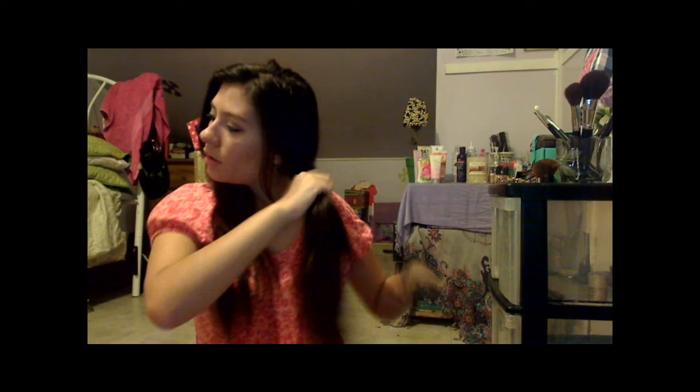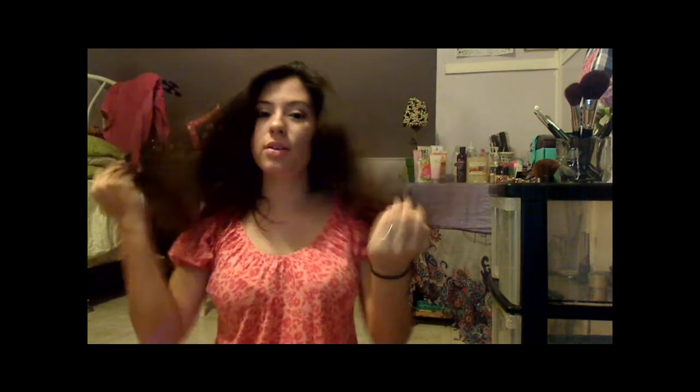My hair's still a little damp and that's okay because I like it this way. So first I'm just going to comb it out — just comb it out. I want you guys to see the full view of my head. My hair, as you can tell, is straight, but I still have some waves in it. I like my hair to be pretty flat down. So I just combed out my hair and got all the knots and tangles out.